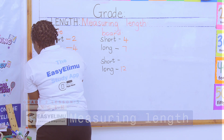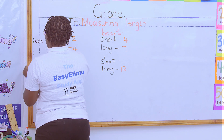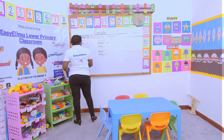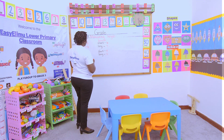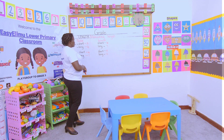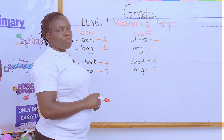Now the shorter side of the board using the pen: one, two, three, four, five, six, seven, eight. Now you can see — if you ask between the book and the pen which one is longer: the shorter side of the table is two textbooks, and the shorter side of the table is four pens.